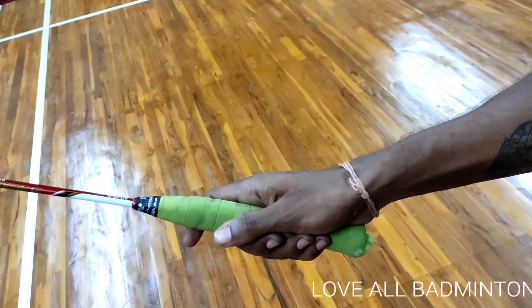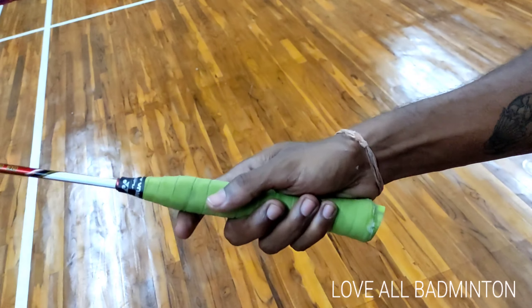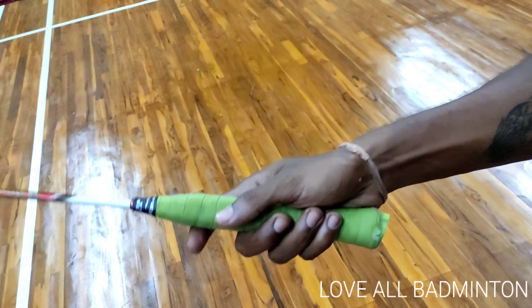Hi friends, welcome to Love All Badminton YouTube channel. In this video, we are going to talk about how the smash hit works. How do you practice it?